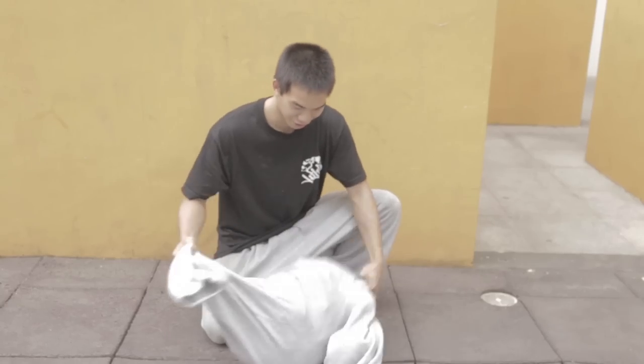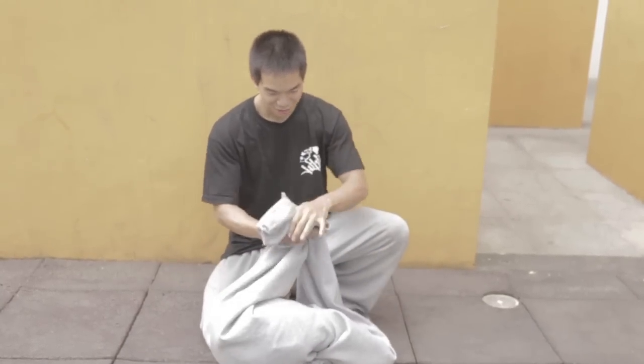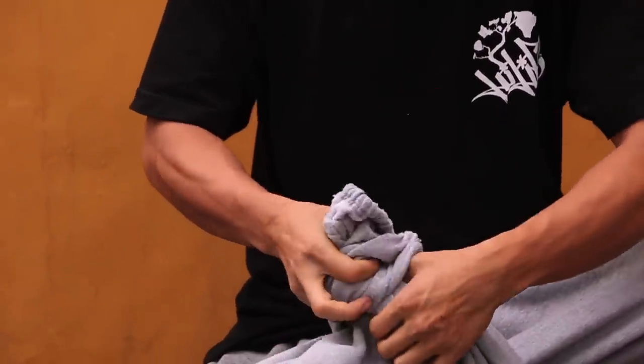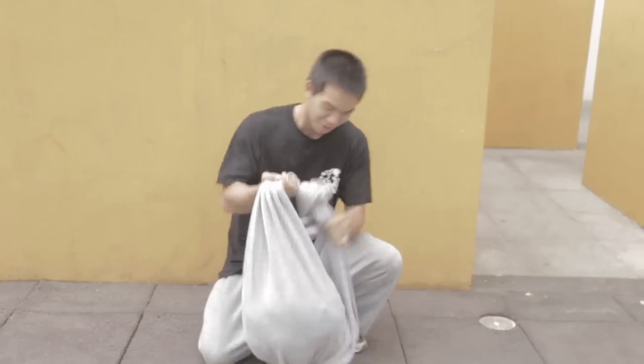Grab it from the legs and tie the legs together — make a nice little square knot. It's pretty simple, everyone knows it. And there you have it — you've got the bag, good to go.